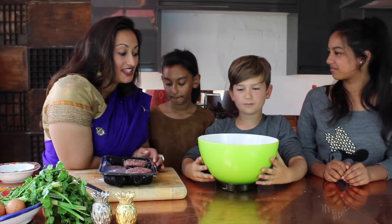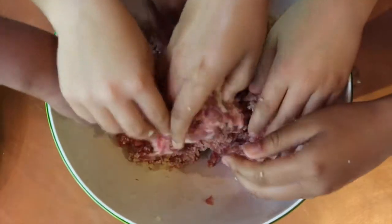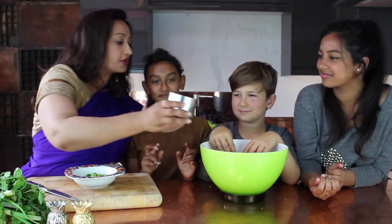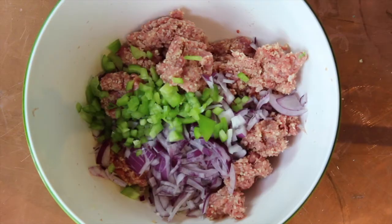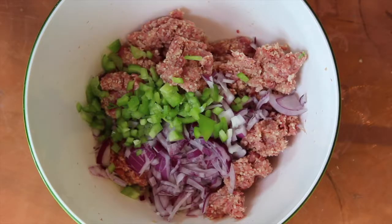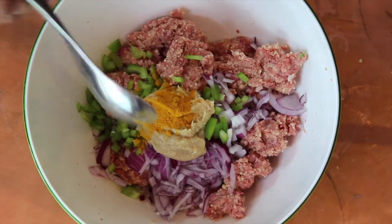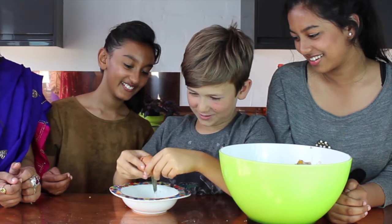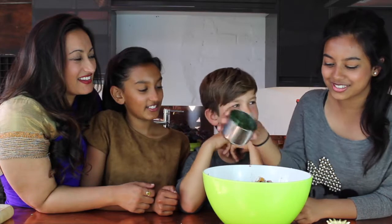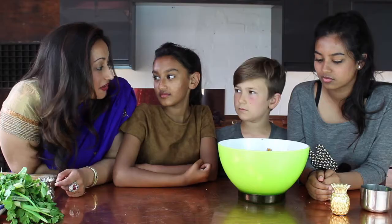So the couscous is ready, and we're ready to make our balls. Now we're going to put in the onion, the green pepper, some mustard seeds. We need a tablespoon of garlic paste and a tablespoon of ginger paste. Some turmeric — spicy! Some curry powder, and some garam masala. Now we need two egg yolks for this. And then of course add my favourite, fresh coriander, and a drizzle of oil.